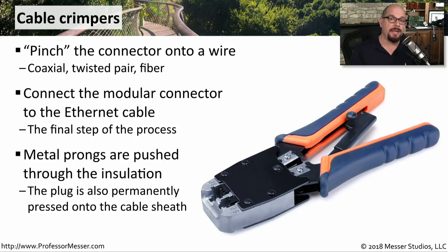The crimper is also pushing a connection in on the back of the RJ45 connector that fastens it securely to the outside of the cable sheath.